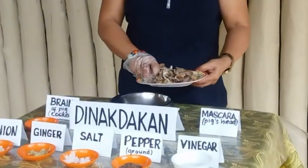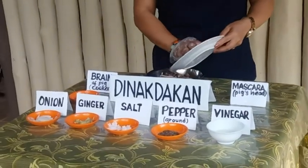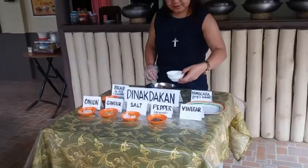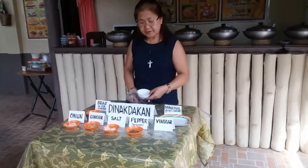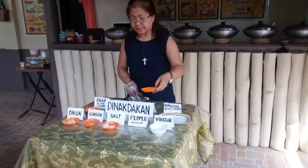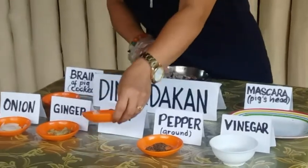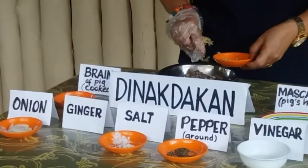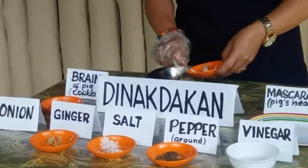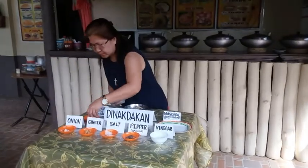I am going to mix this one. Vinegar, pepper, salt, ginger — this is so deep — and whole grain.